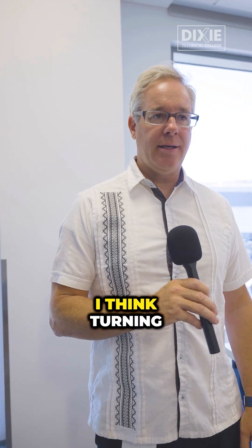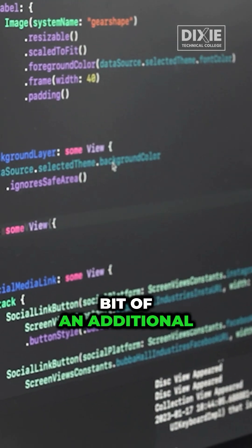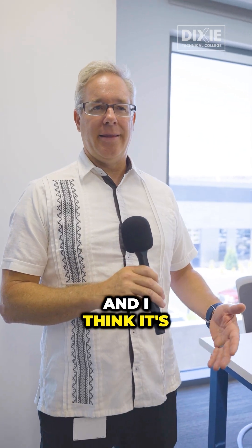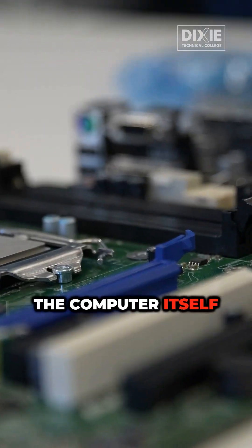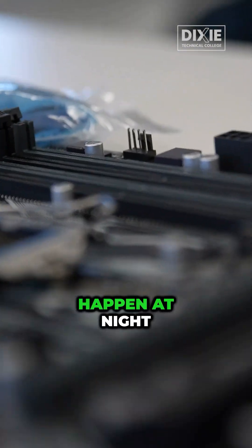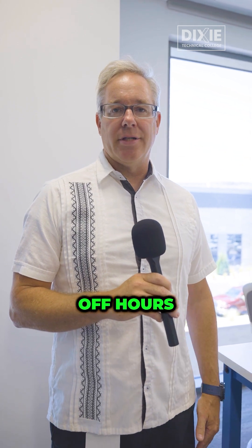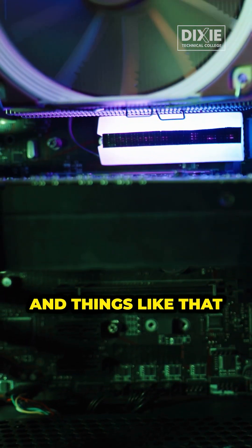I like to keep the computer on. I think turning it on and off actually causes a little bit of an additional power surge, and I think it's more taxing on the computer itself. Also, when the computer is left on, automatic updates will happen at night or whenever they're set to run during off hours, and it's just best to keep your computer up to date in terms of patches and things like that.